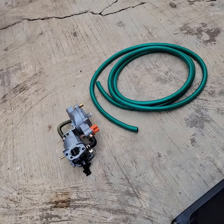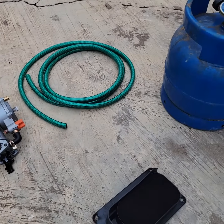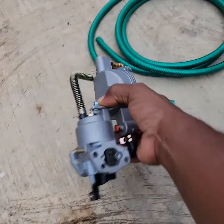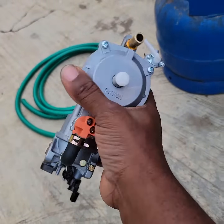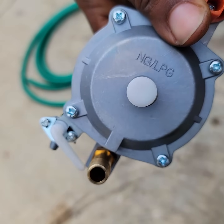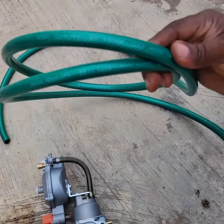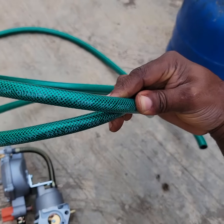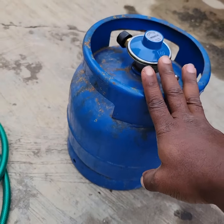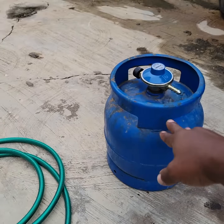Hello, good evening. I'm a fan of do-it-yourself, so I'm actually trying to install LNG gas myself. I just got this - it says MP natural gas, liquefied petroleum gas. I've gotten a 4.5mm gas hose, and this is a 3kg cylinder. I got the regulator on it as well.